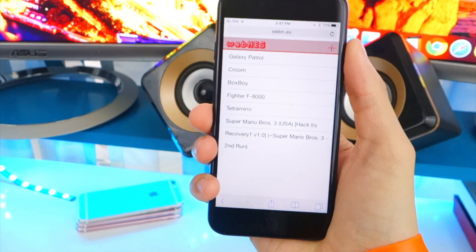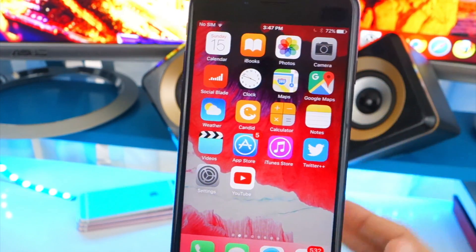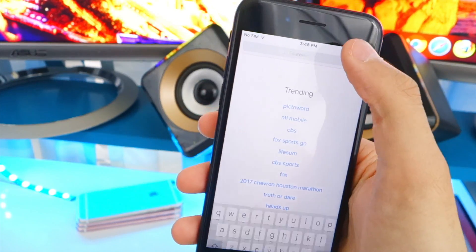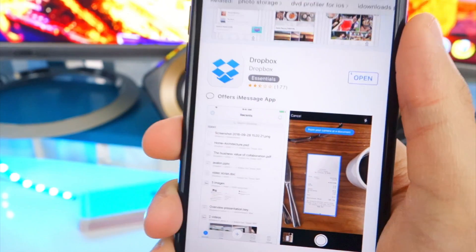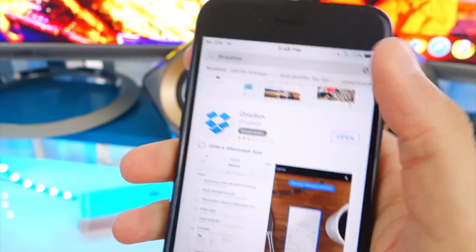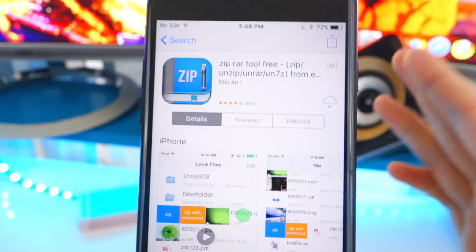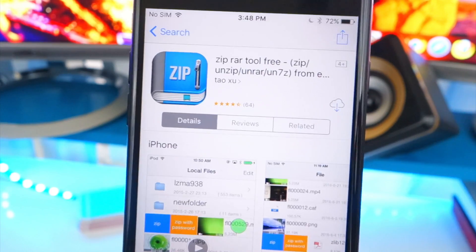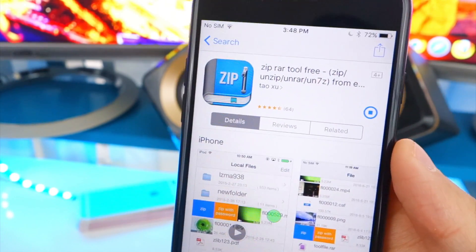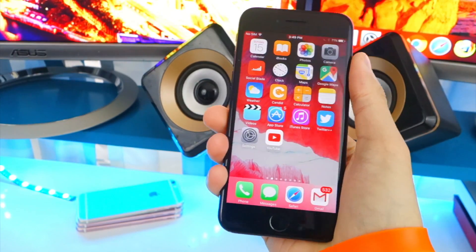Now, how do you get more games? It's pretty simple. What you'll need is your Dropbox account. From the App Store, download two applications: the first is Dropbox, where your games are going to be stored; and the second is an app called Zipper — this is basically to extract the files so they can be playable.